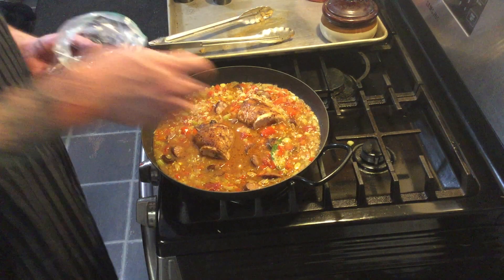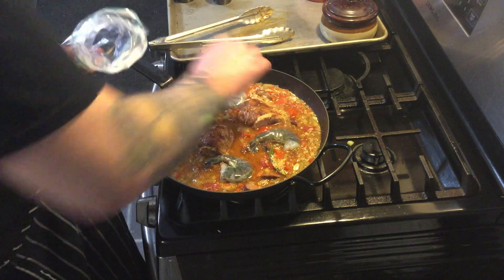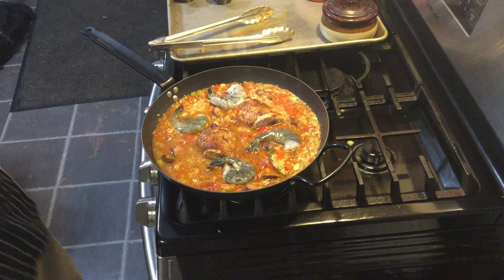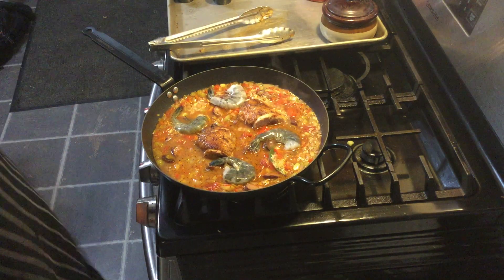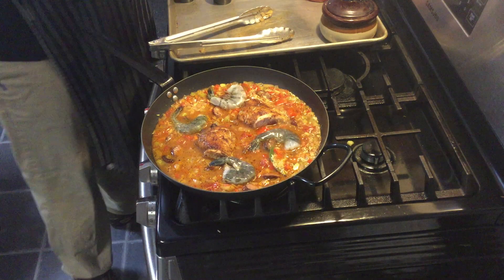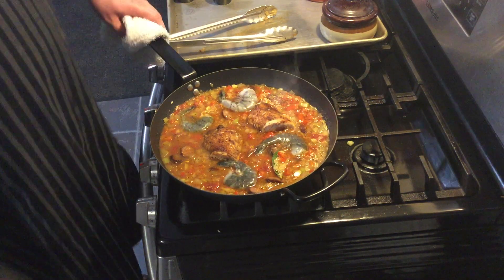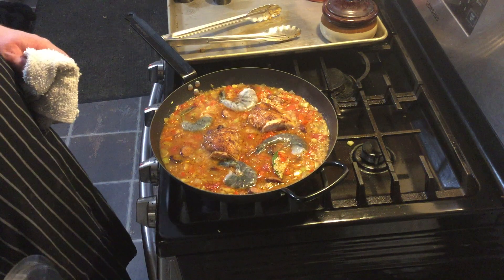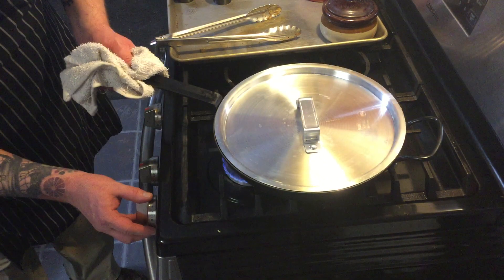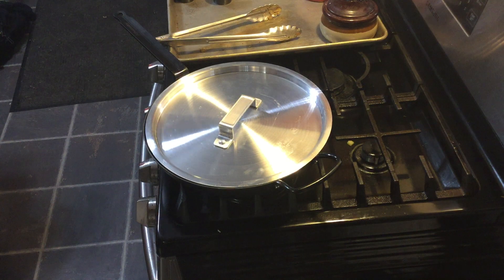At this point I'm going to go ahead and add my shrimp. I'm going to add them shell-on because that's where I want some more flavor to incorporate from. But everybody has their preferences — some people don't like peeling them after cooking, so feel free to peel the shells off and you'll be good to go. I'm going to cover it now, make sure my heat is nice and low, and give that about 10 minutes or so to just kind of chill.